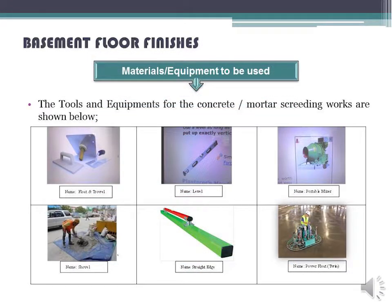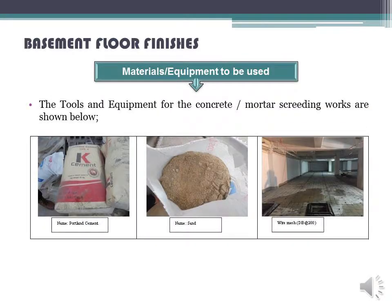Equipment to be used: the tools and equipment for the concrete mortar screeding works are shown below — float and trowel, level, portable mixer, shovel, straight edge, and power float.